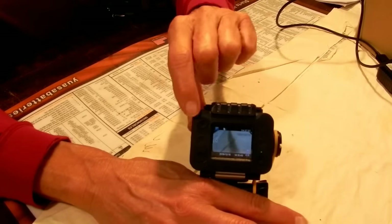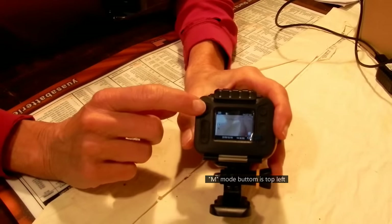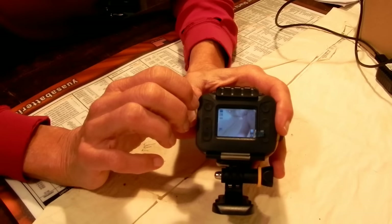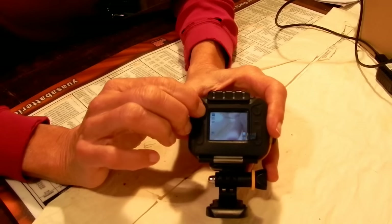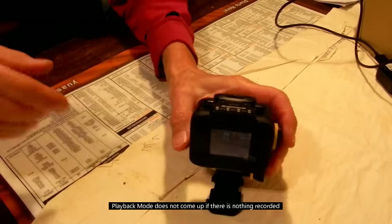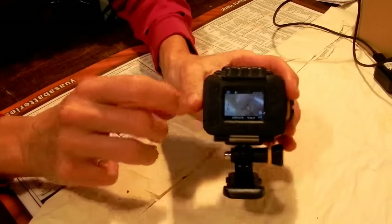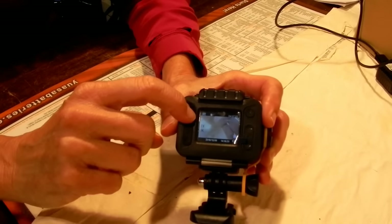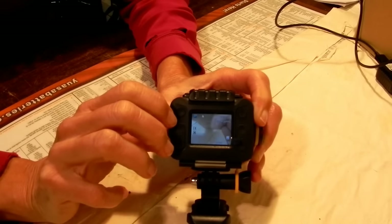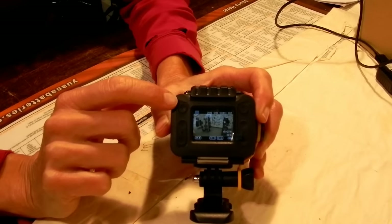The mode button has an M on it and cycles through three modes. The first mode it automatically goes to is video — you know you're in video mode because there's a tiny icon at the top that looks like a movie camera. Push the button again and you go to still photo mode. Push it a third time — only if there's anything in memory — and you get into playback mode.